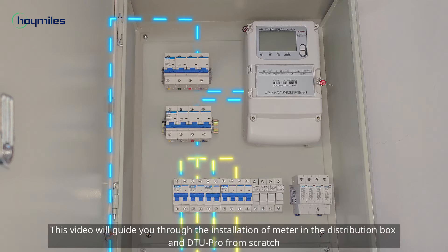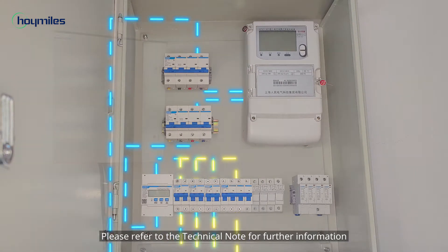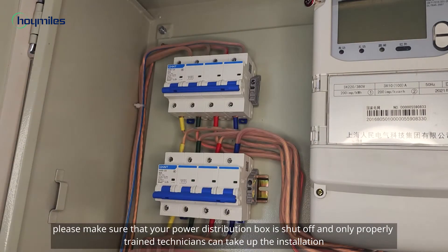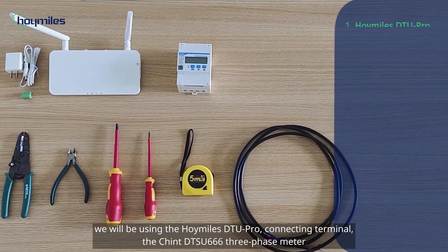So that you will get an export management system. Please refer to the technical note for further information. A quick note before we get started: please make sure that your power distribution box is shut off and only properly trained technicians can take up the installation.